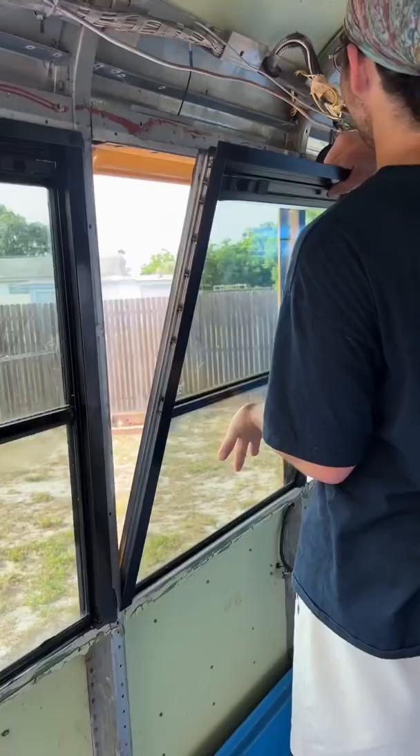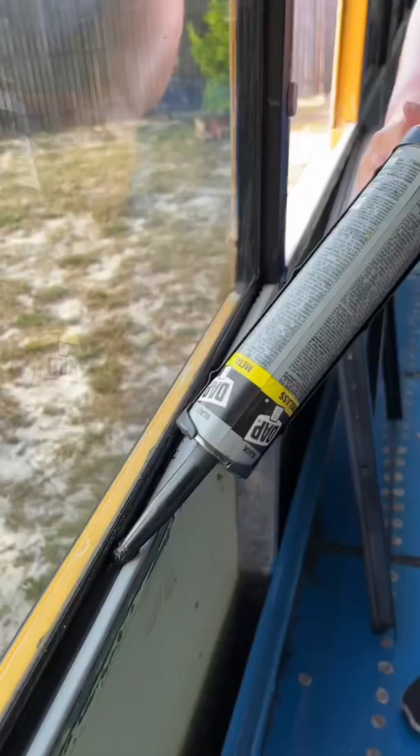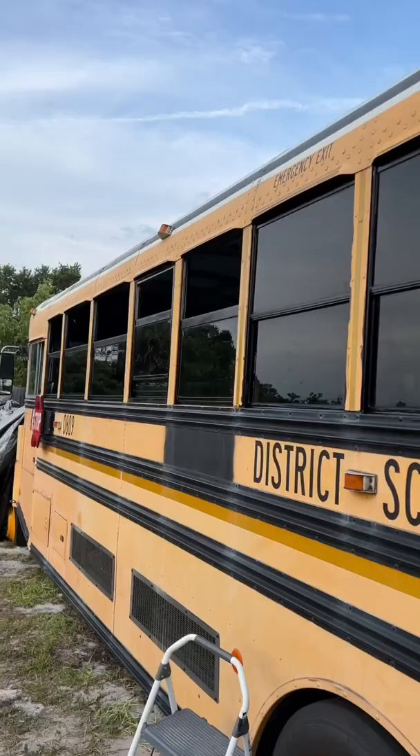After that, we put the windows back in their place and drilled them in to secure them. Lastly, we spread the excess caulk on the outside and inside of the bus frames. And that's it — the windows are sealed. Stay tuned for part 15.